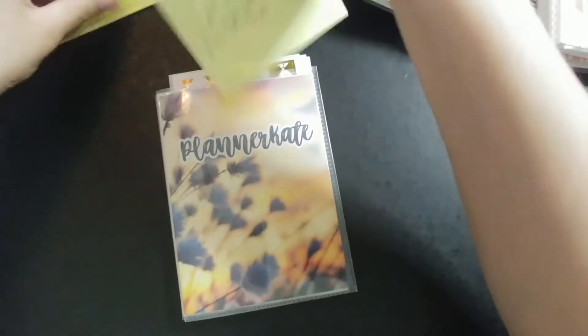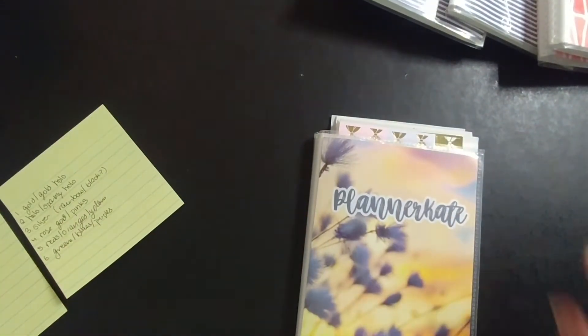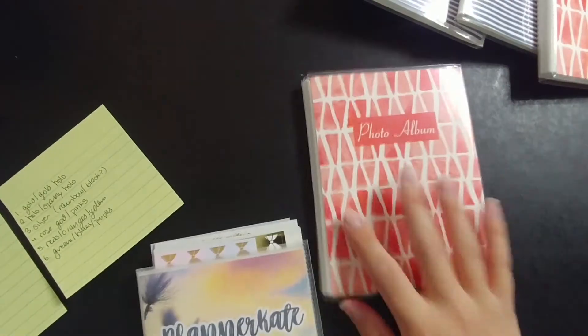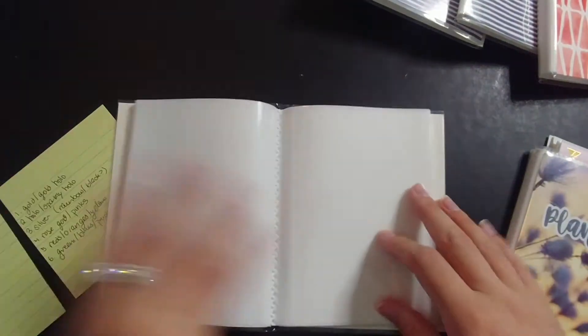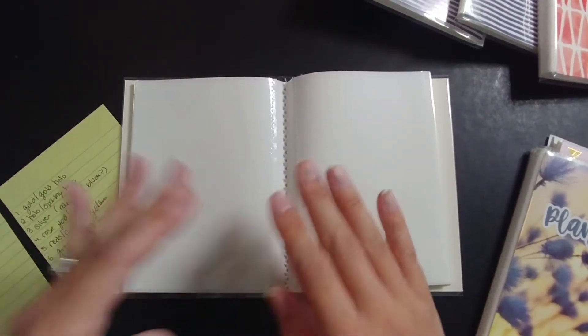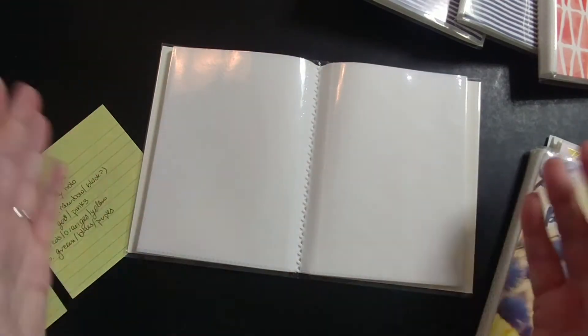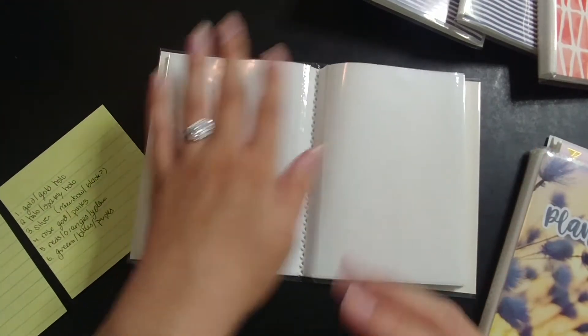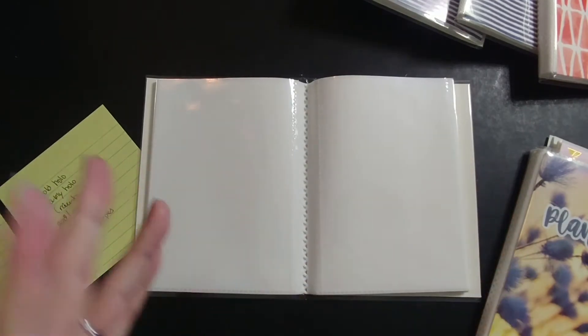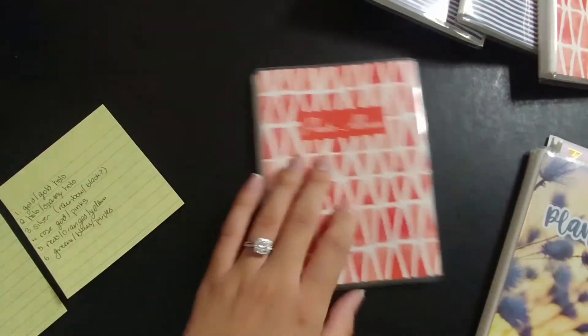I'm going to lay these lists to the sides so I can easily reference them, and then I'm going to start with the gold and gold hollow. These albums have a very definitive middle, so most of them have the foil in two sections. I'm going to put the gold in this section and the gold hollow in this section — and similarly, hollow will be in one section and sparkly hollow in the other — so I can still have the same kind of foil in the same album but they'll be separated easily.